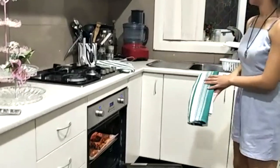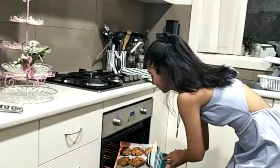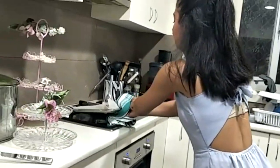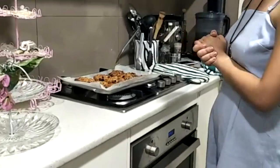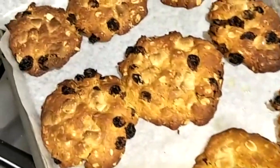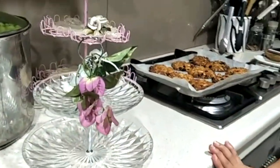This looks ready. I'm just going to take it out. Oh yes, it's nice and golden — that's how you want it. Turn off the oven. It's going to be hot, so you want to wait a little bit for it to cool down, and then transfer it onto a tray. We'll get back to you when they cool down.